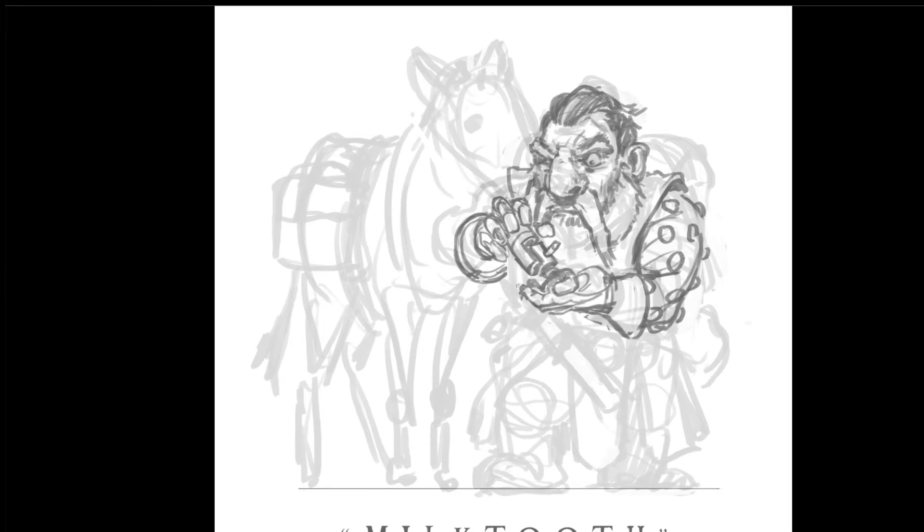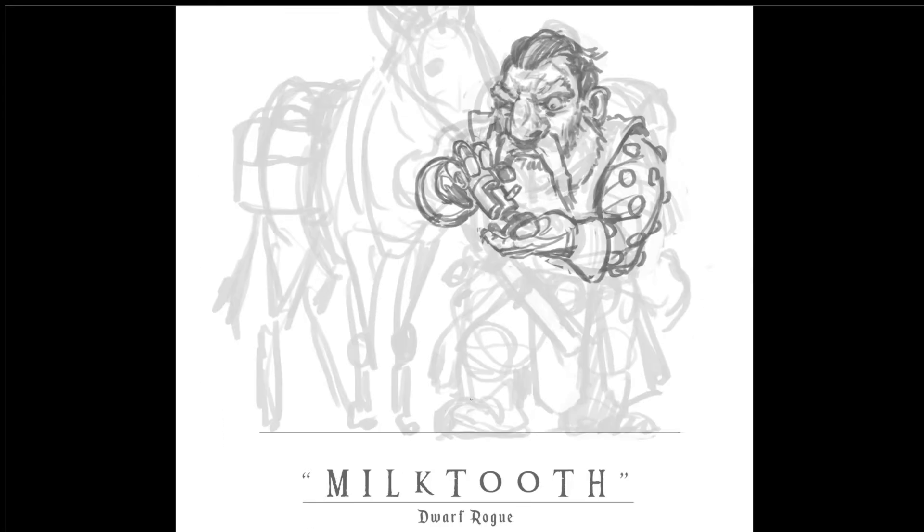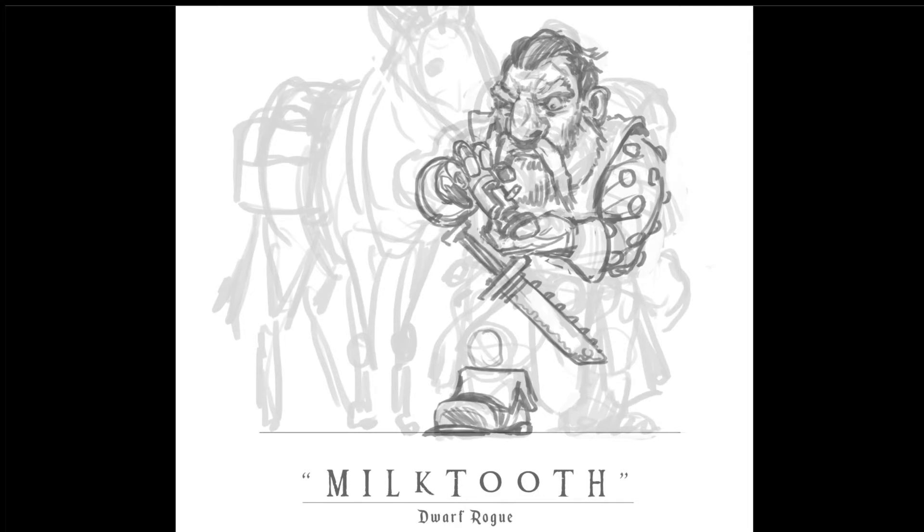I love to draw digitally just for that reason, because my sense of scale is not perfect. And if I had to adjust the size of his hand with a pencil, obviously I would have to erase everything and draw it again and again until it's right. That's the big advantage of digital painting for me.